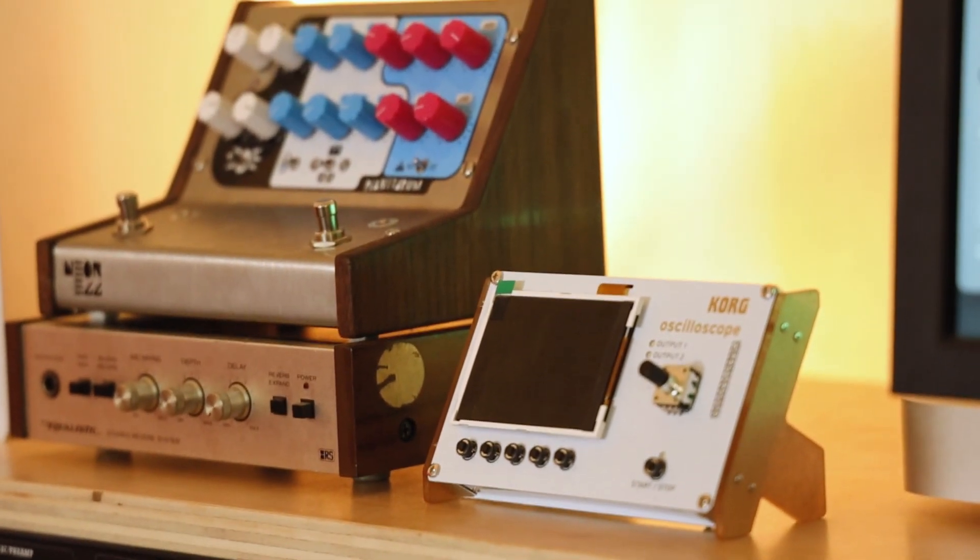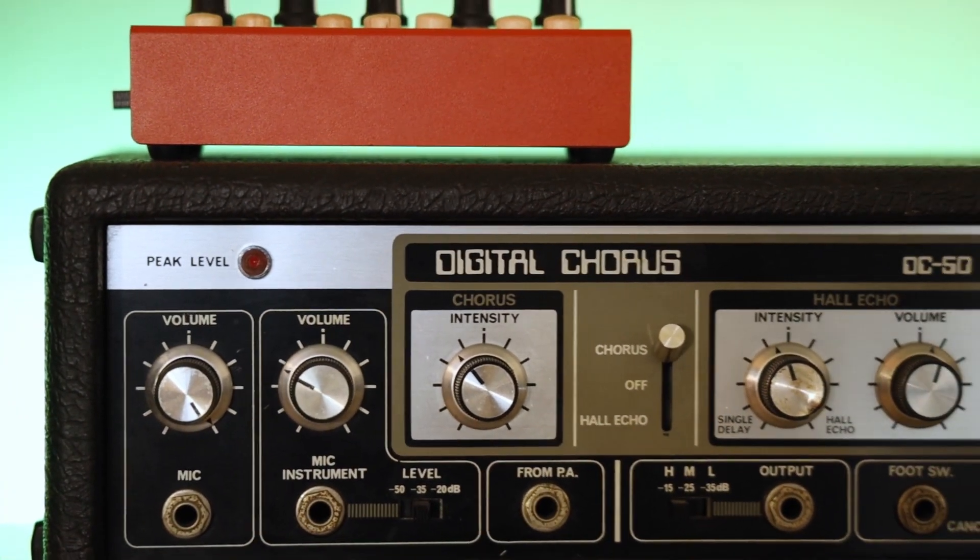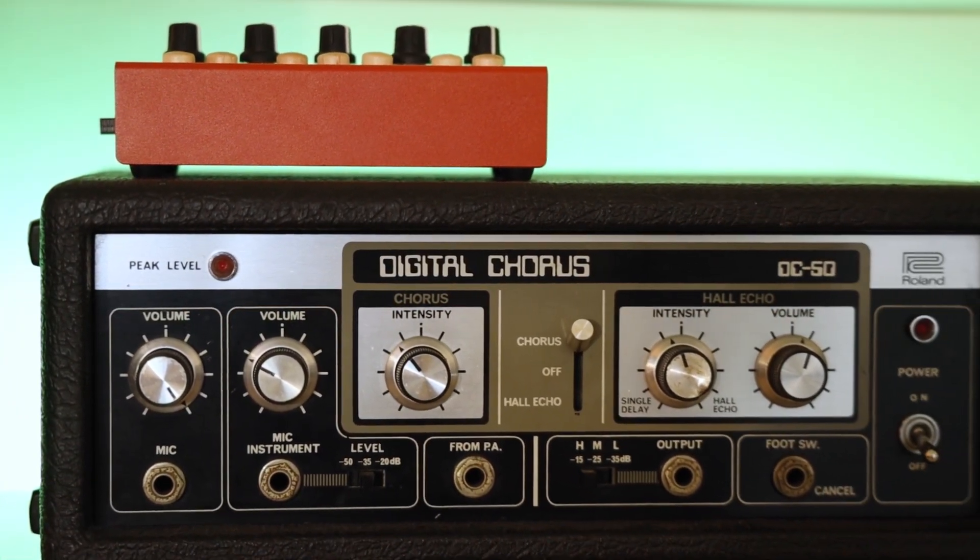If you've seen our content to date, you know we love that Neon Egg Planetarium, and we have more effects, including the Roland DC-50.